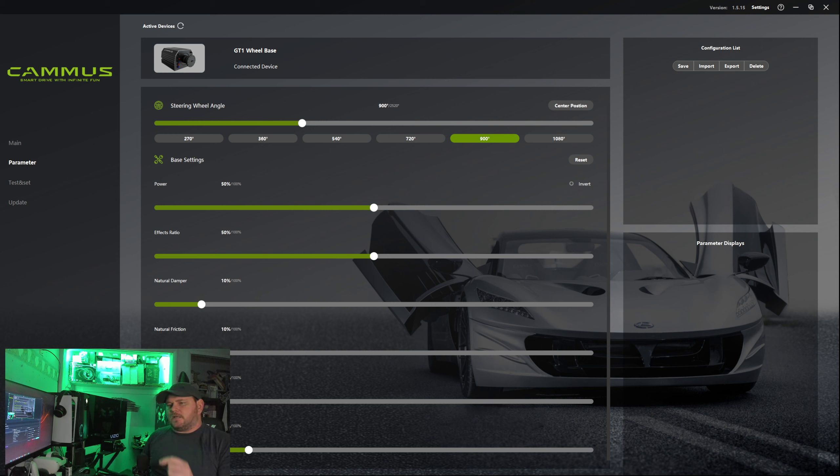Let me be 100% honest with you. I wasn't going to be upgrading my wheel setup for a while — I would have kept using the TX until it stopped working. I was thinking about getting a Fanatec or a Moza, but the thought was just crossing my mind. Knowing what I know right now, I do 100% recommend direct drive over the belt and pulley system.